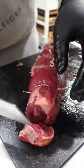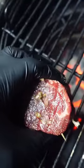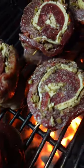From there, cut it into pinwheels, about three inches or so. Looking absolutely beautiful so far. Season both sides — salt and pepper — onto the grill on direct heat.